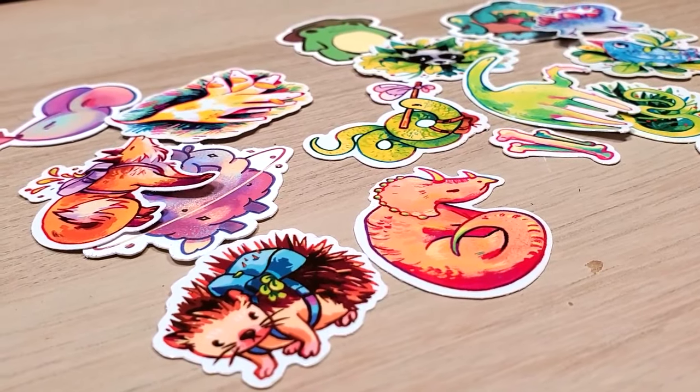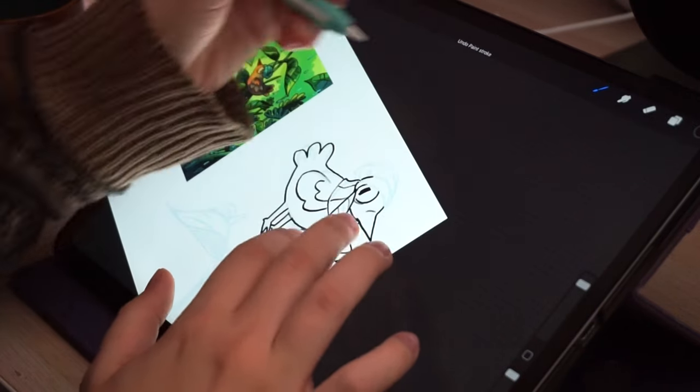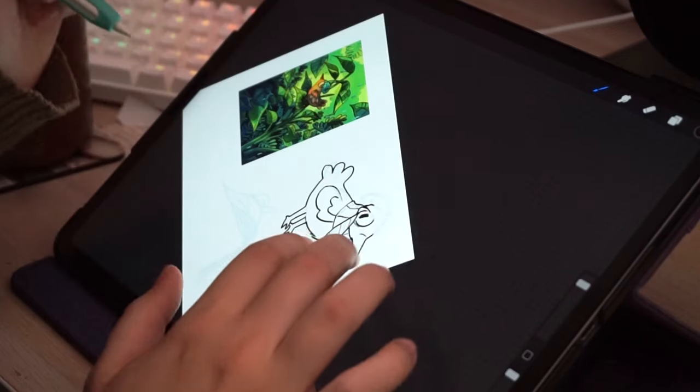To make a sticker you need the paper you're going to print on, something to cut the sticker out, and a printer. First you have to decide what type of sticker you want to make.